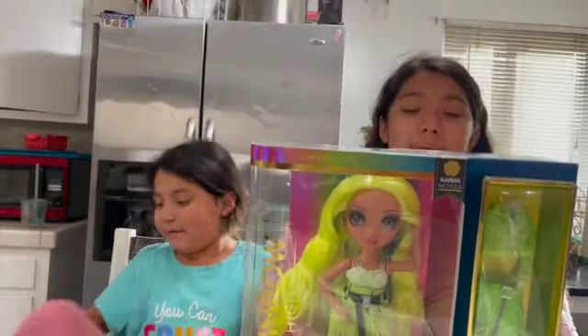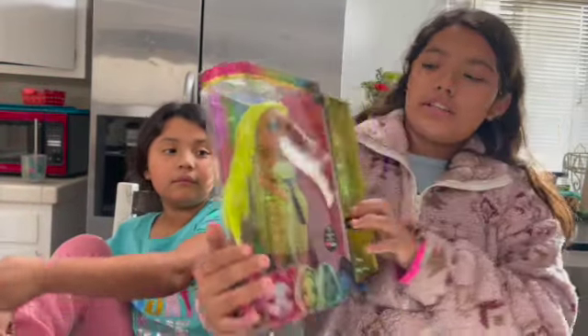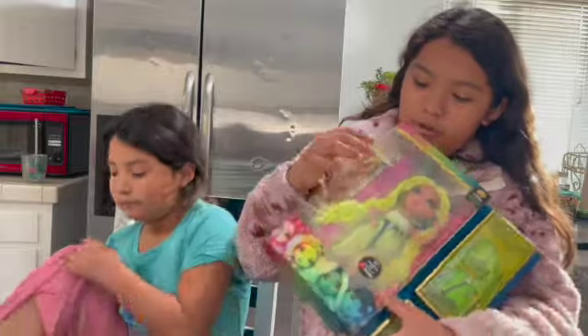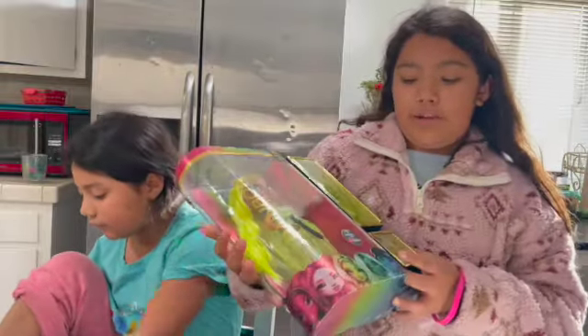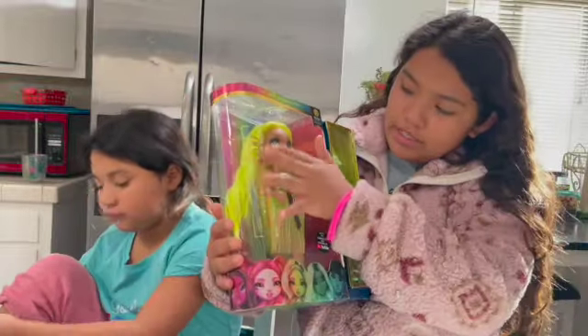Today we're going to be opening a Season Series Two Rainbow High doll. If you guys haven't seen Rainbow High, it's a very good series. I do recommend it. So we have this doll here.